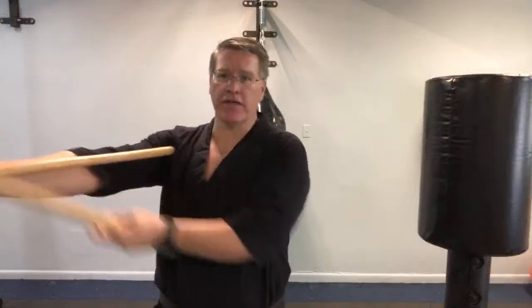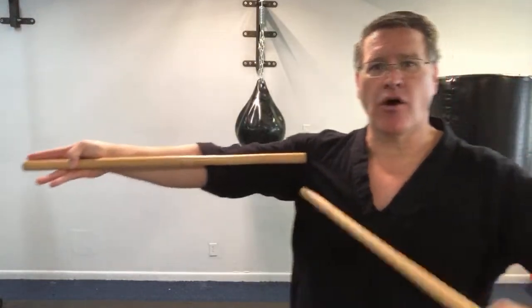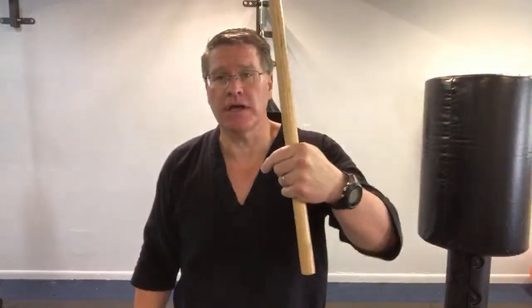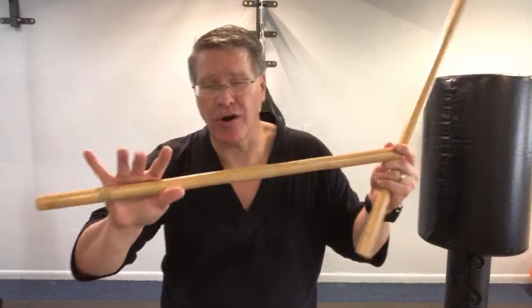The proper length is from the tip of your finger to your armpit. It can be a little longer or a little shorter. If you don't have Kali sticks, you can buy a pair. I'll put the link. If you have Amazon Prime free shipping, you can get a pair shipped from Amazon or any other martial arts supply store, or make your own.